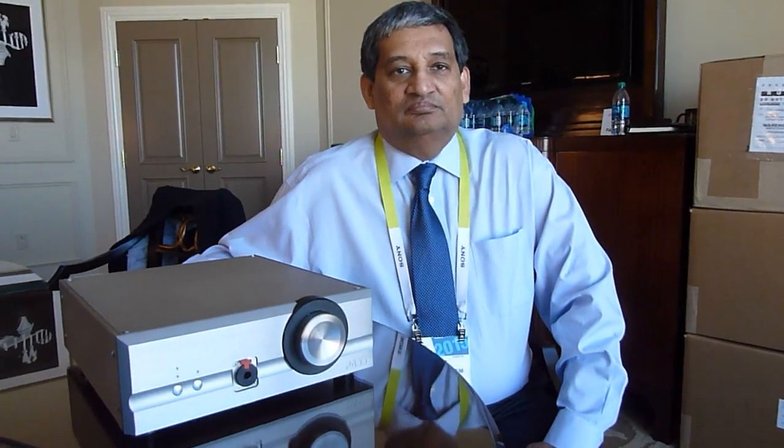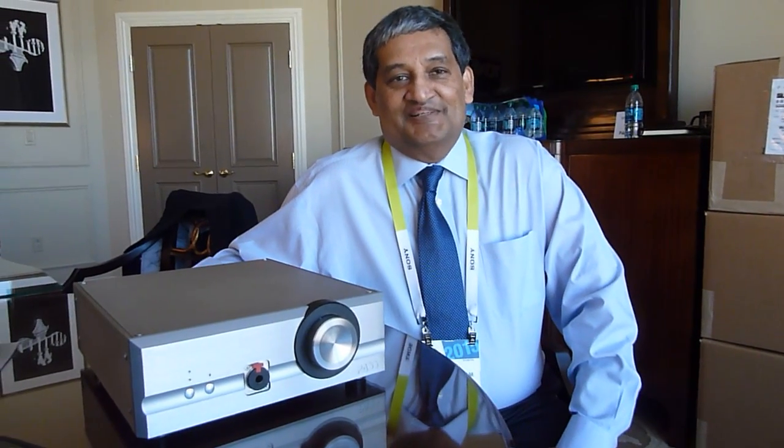Do you know when this amplifier will be coming out? We're looking at probably about three months. We've got a few details to take care of right now. And the model number — that's still a working problem. For now, it's called the Pass Headphone Amplifier. We'll give it a model designation pretty soon.